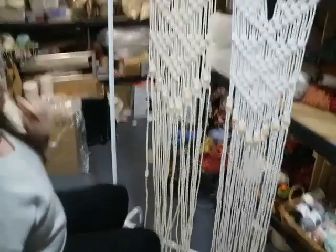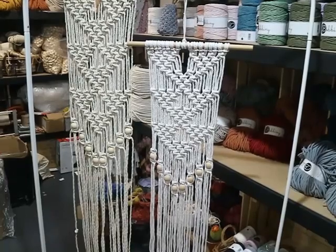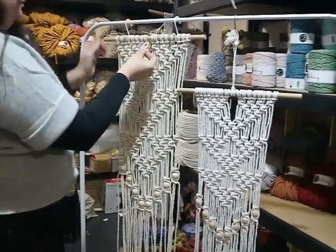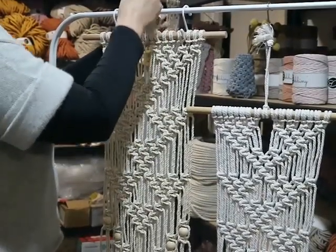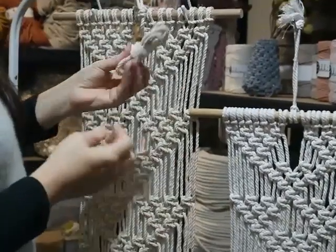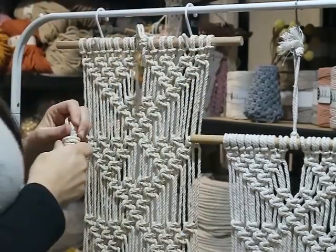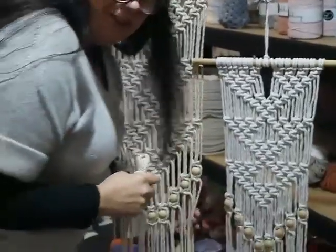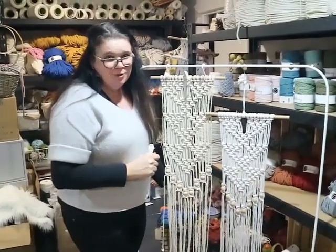To hang your project: take the 60 centimetre cord from the kit, fold it in half, tie a simple knot, and do a lark's head knot around the dowel — bring the loop behind and thread it through. You can hang it from an ordinary picture hook or nail. Alternatively, tie a double knot on each end of the longer cord and hang that way. That's our Tiffany wall hanging completed! I hope you've enjoyed this project — thank you for joining me and Bob in the studio. Bye!